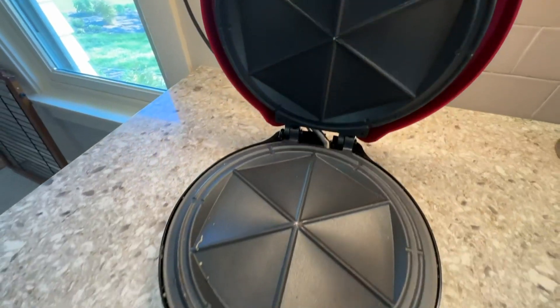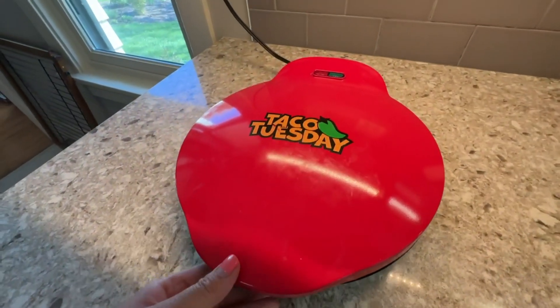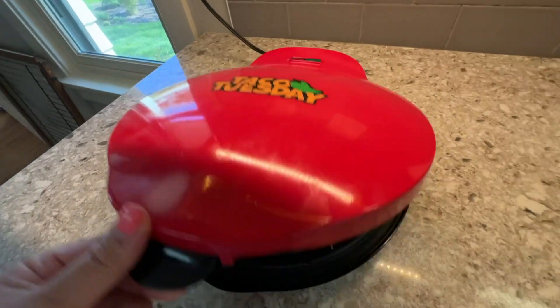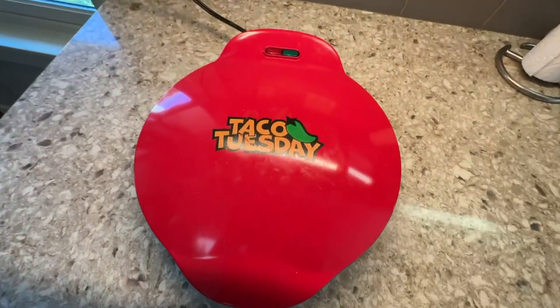Highly recommend for quesadilla lovers or for mommies that have kids that love quesadillas. This will make your life so much easier. Just grab one — highly, highly recommend.